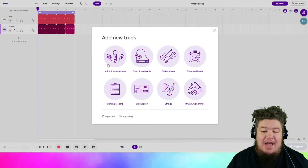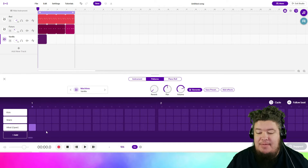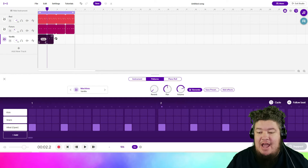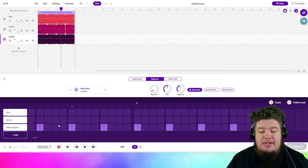The next thing we're going to add is the hi-hat pattern, which is luckily very simple. We're going to keep it on vanilla, change hi-hat close to hi-hat open, and just tap the first square of each grid, drag that out, and now let's mix it into our beat. Simple as that.